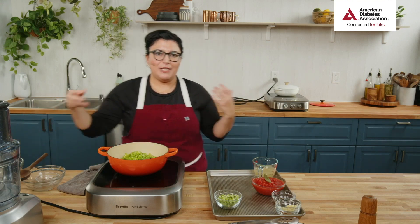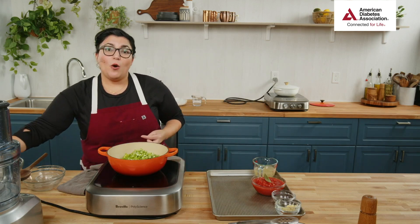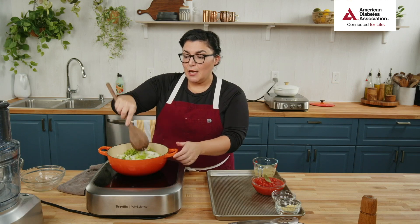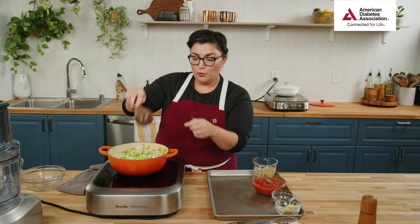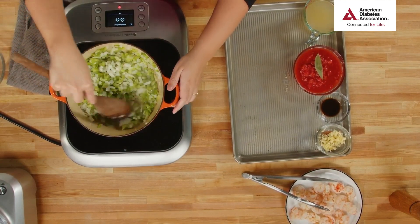Mirepoix is the French perfect combination of carrots, celery, and onions — the belief is it's the base of most dishes and stews. But in Louisiana cooking, in New Orleans cooking, there's something called the Holy Trinity. We take out the carrots and replace them with bell peppers — green bell peppers. This is a huge influence from Spanish and Caribbean cooking. These three veggies are picking up the moisture and bringing up all the shrimp flavor on the bottom, deglazing it a little bit.